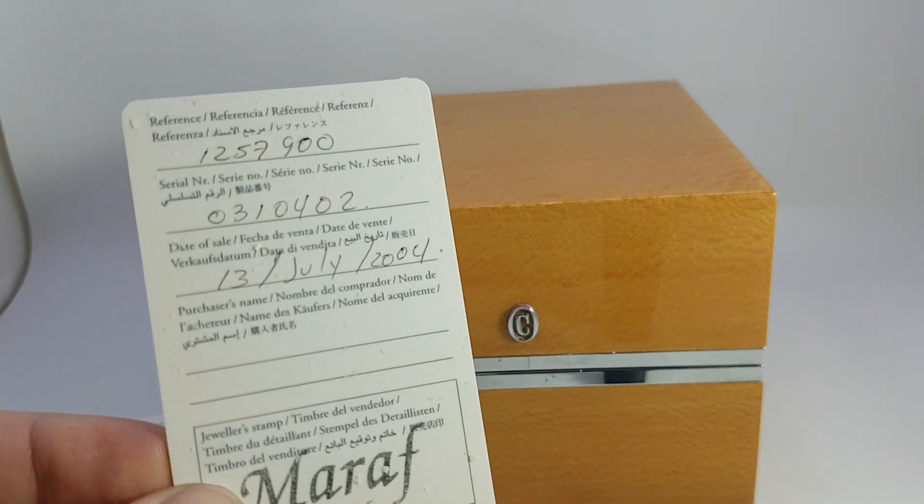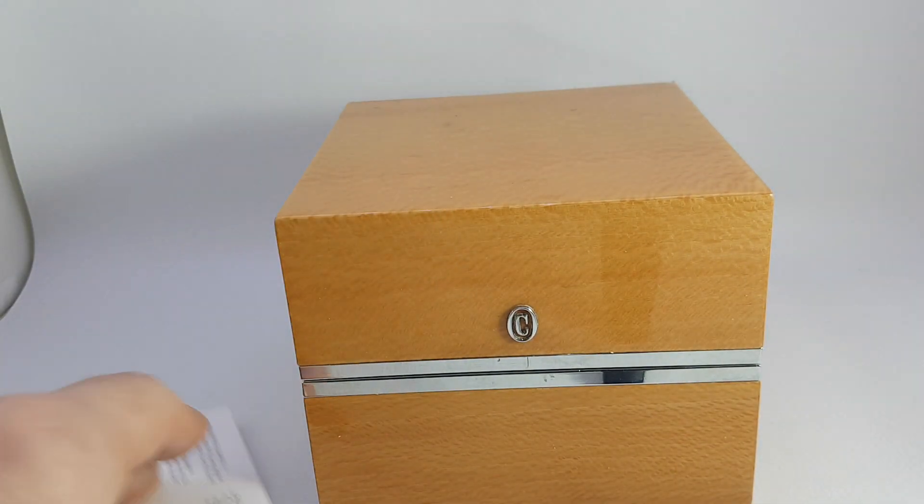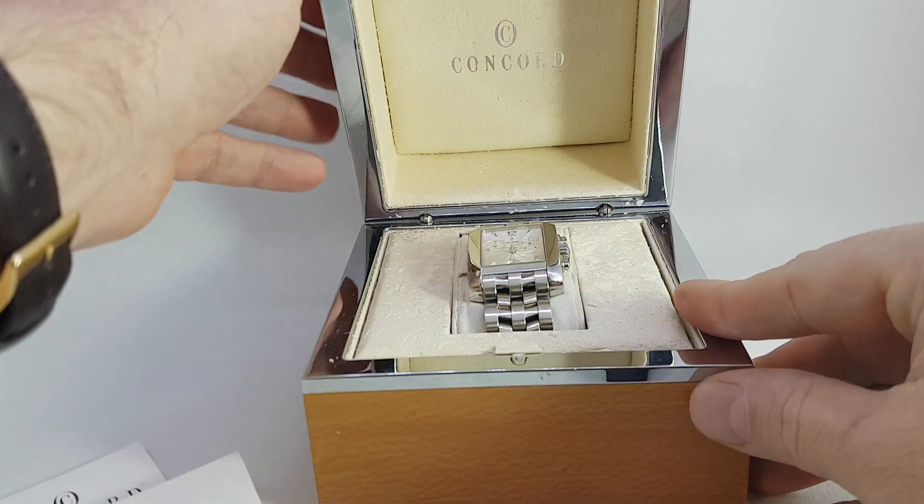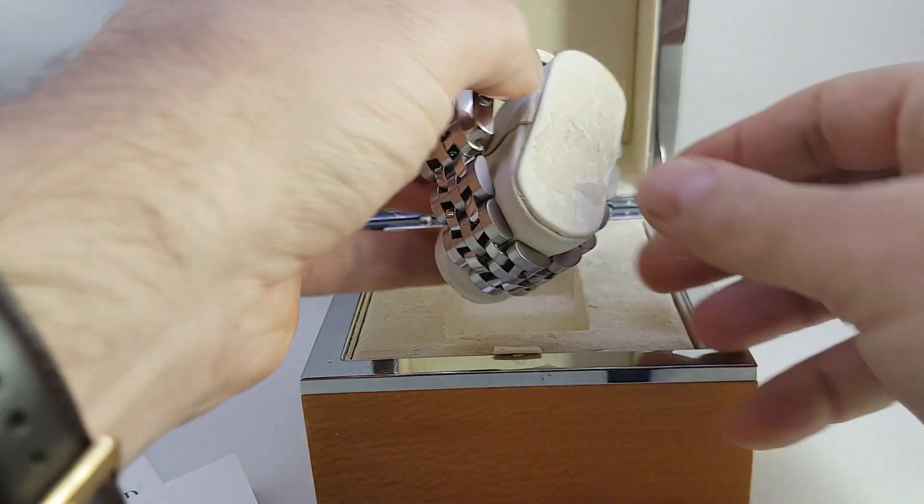Hello watch fans, Berthier Watches here. This time for you we have a Concord Sportivo watch with box and papers from 2004.